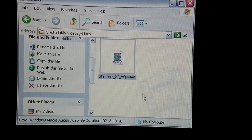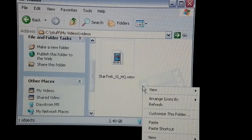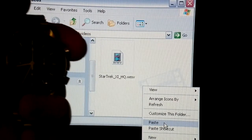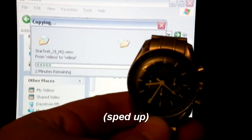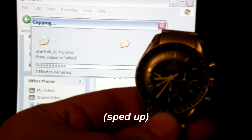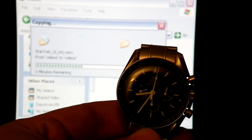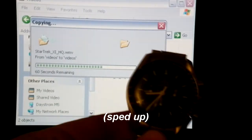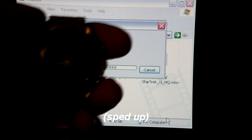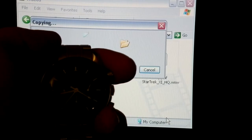Here we have the J.J. Abrams movie Star Trek in HD. It is 2.4 gigabytes. I'm going to make a copy of it and paste it right here in the same location to see how long it takes. Ready, go. That's one minute. And stop — it's 2 minutes and 21 seconds.